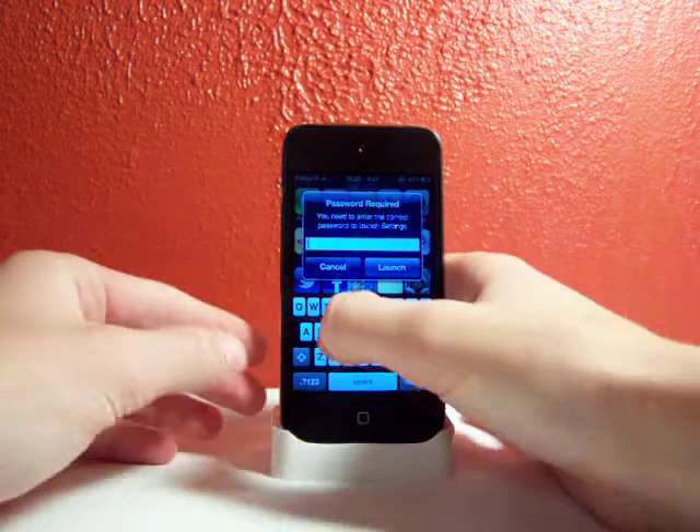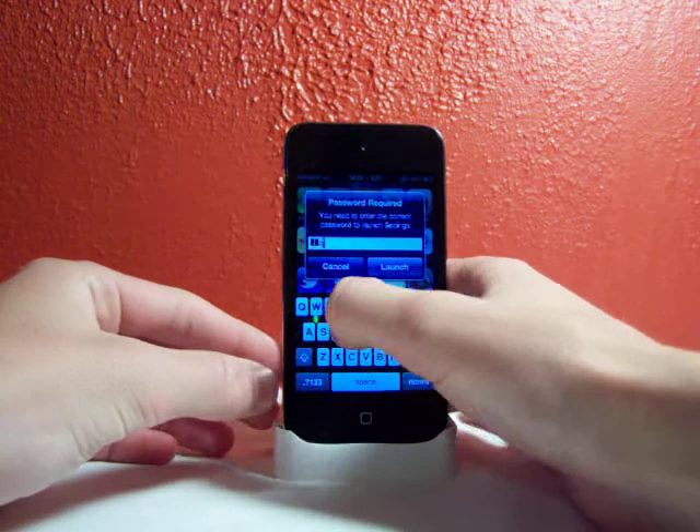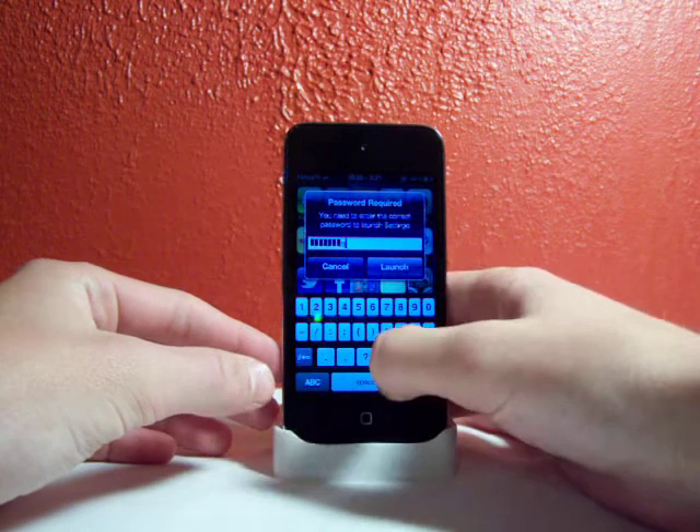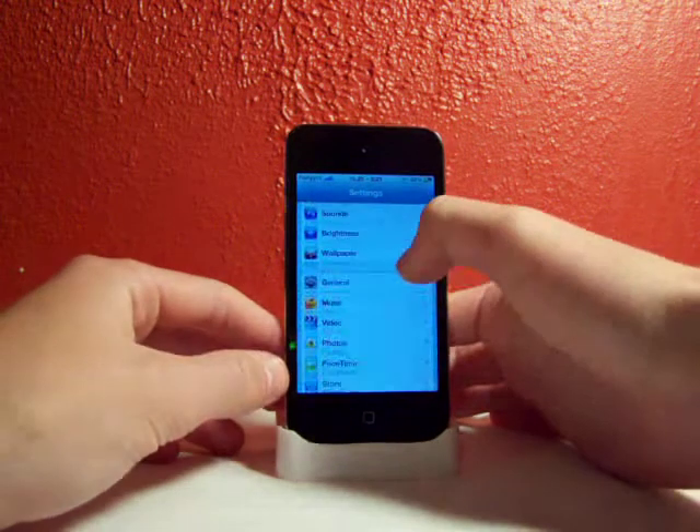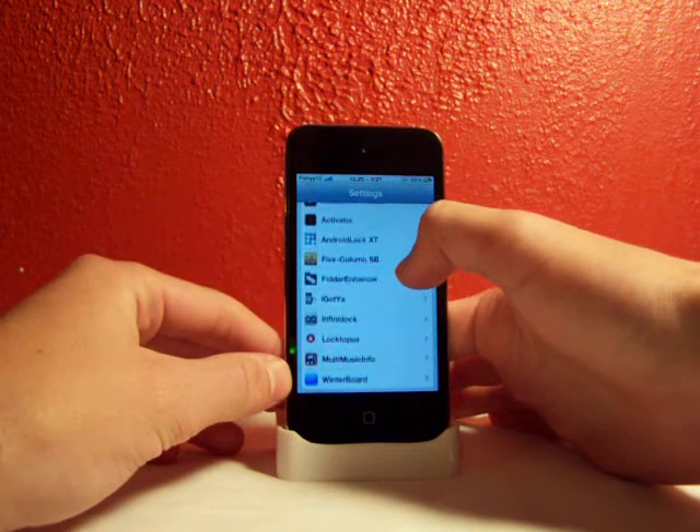I changed mine to 'Star Wars' — just because, you know, Star Wars is pretty kick butt. And there you go, now you can get into Settings. You can do this for any app — App Store and Cydia included.